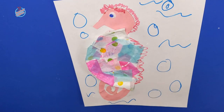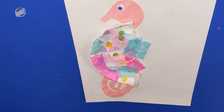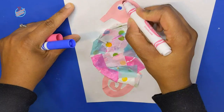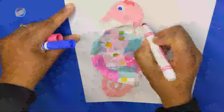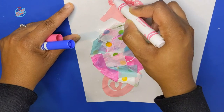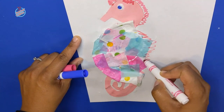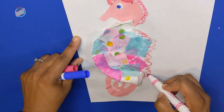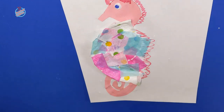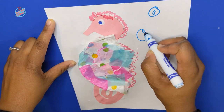There you have it, friends — our seahorse is complete! I had so much fun with this one, I hope you did too. I loved how the little seahorse turned out with the tissue paper. If you guys liked this video, please be sure to give it a thumbs up and subscribe to my channel. Don't forget to hit the bell icon so you can see all of my latest posts in my craft corner. Thank you so much for being creative with me and learning and having fun. Happy learning, bye-bye!